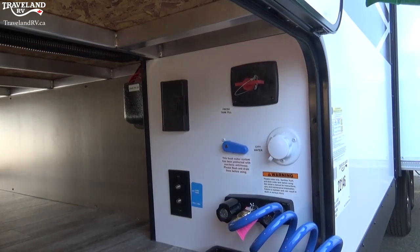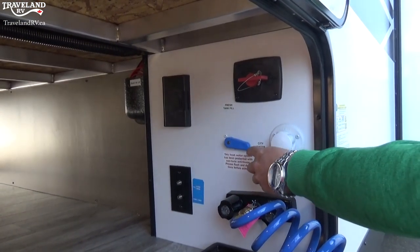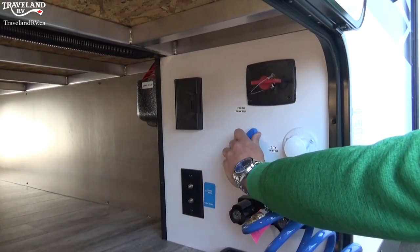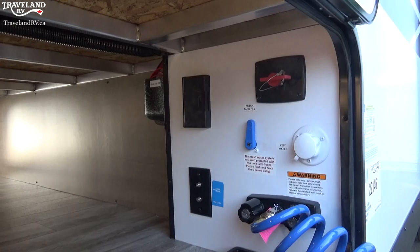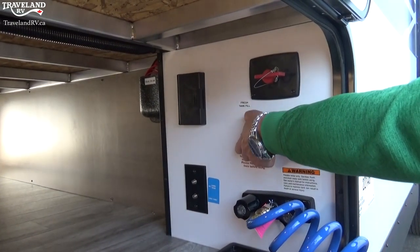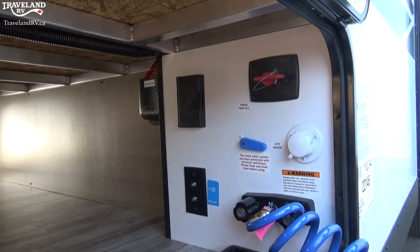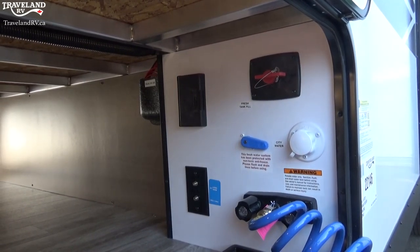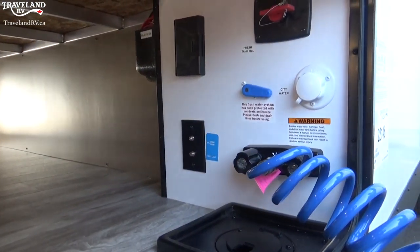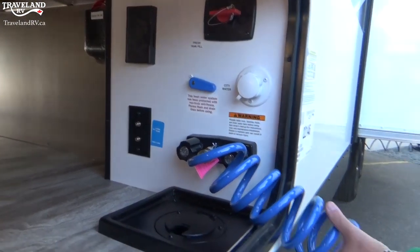In this trailer, when you're hooked up to your city water connection you can also fill your fresh water tank — there's just a switching valve there. When it's in the up position that's going to fill your fresh tank; down position is your pressurized city water source — just turn the tap on and get water. You have portable satellite and cable connections as well, and your outside shower with hot and cold.